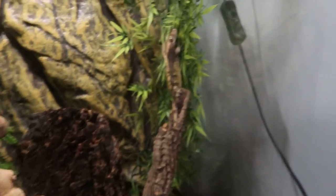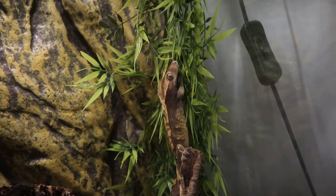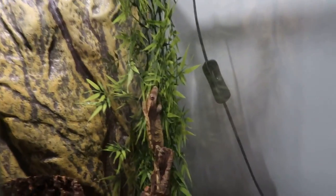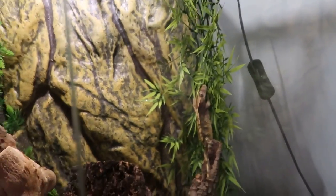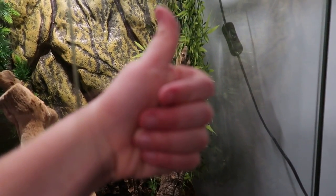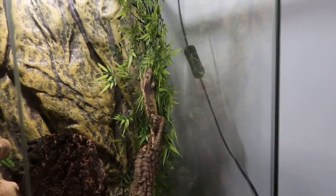Hi guys, and in this video I'm gonna be showing you how to care for crested geckos. These geckos are some of the easiest geckos to take care of. So go ahead and give this video a thumbs up and subscribe to my channel, Gecko Care Weekly.